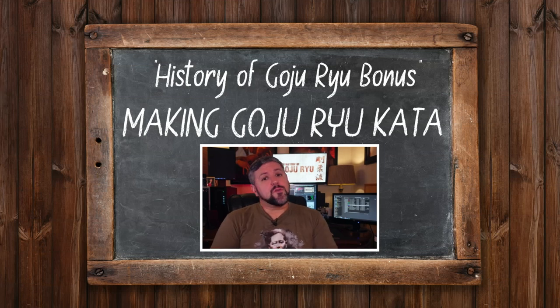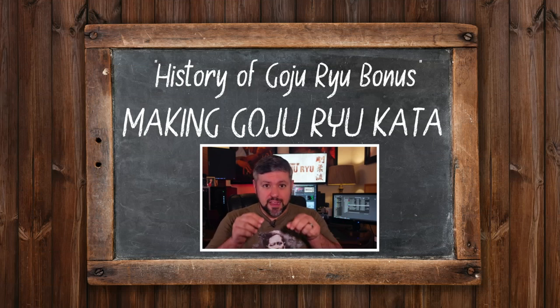Here is a bonus video from our exploration of Goju-Ryu Karate with guest John Paul Williams. Find a link for the full episode on the history of Goju-Ryu Karate in the video description.